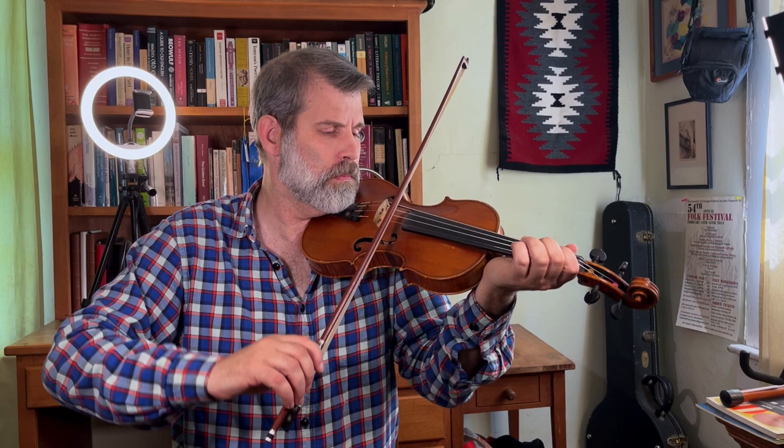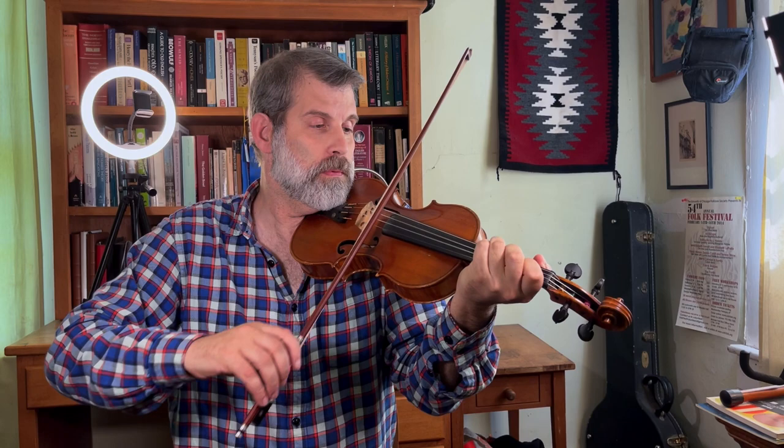You're going to pull a little harder than you push. You can see how I'm working my way down the bow when I do that — that's inevitable and it's part of the rock bow.